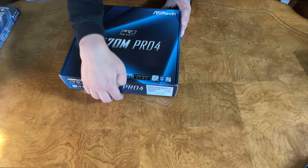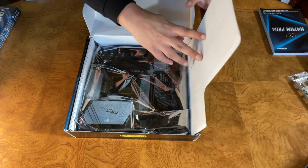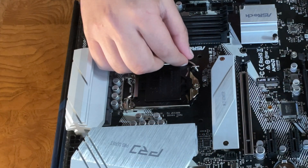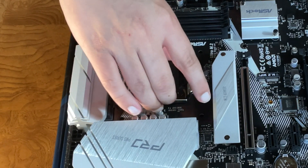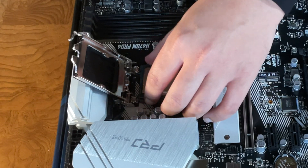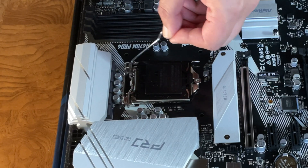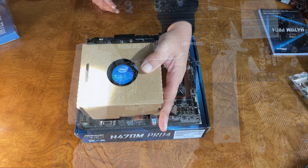The first thing we did is open up the motherboard and take out the I/O shield, and we're going to use the box to build on. Since we have an Intel build, we're going to lift the retention bracket. When you place the CPU, there are two notches on either side — it can only really go in one way. Give it a little wiggle, but don't put pressure because the pins are on the board. Place the shield down, then push down the retention bracket. You will hear a little crunch, but that's okay, and then that part should pop right off.